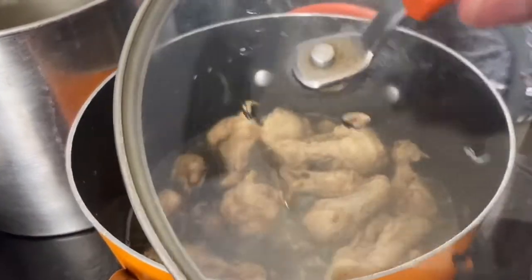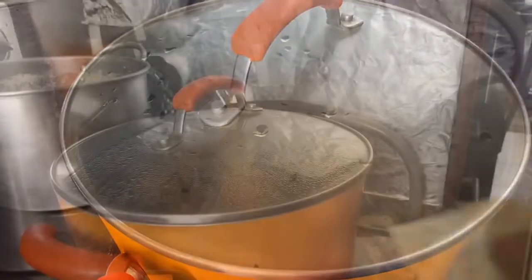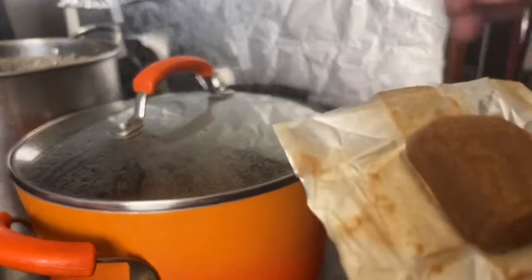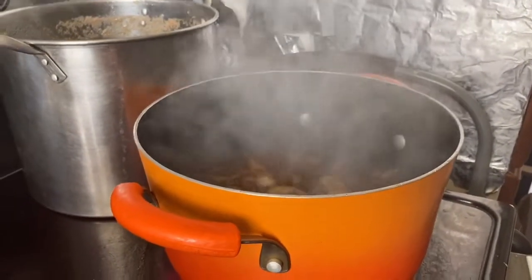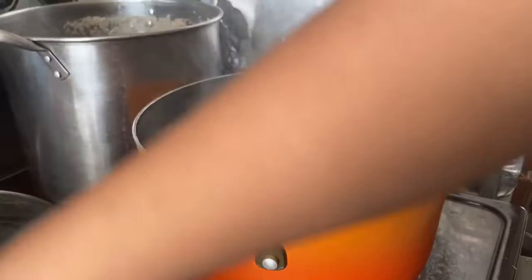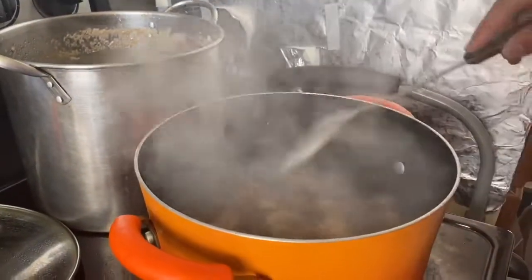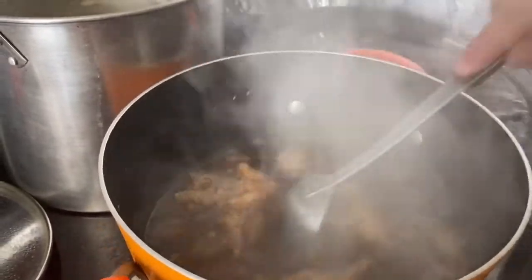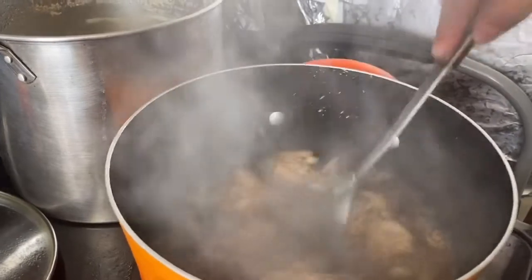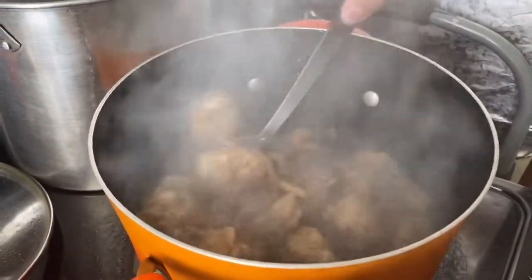We need to cover it now guys. Now guys, we'll have to put the chicken cube to let all the soup and chicken taste very good. Put it there, mix it up, mix it.